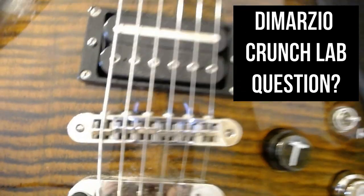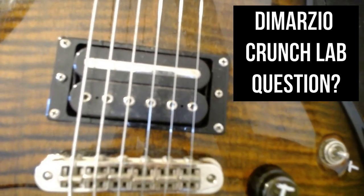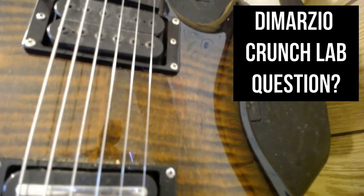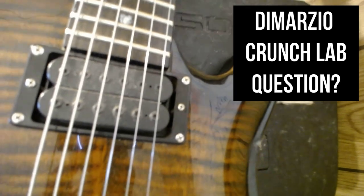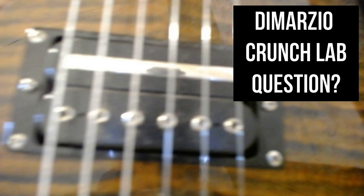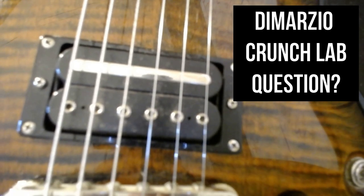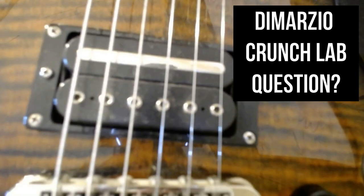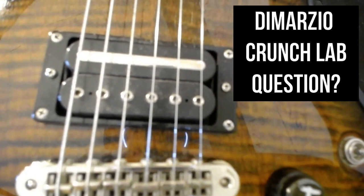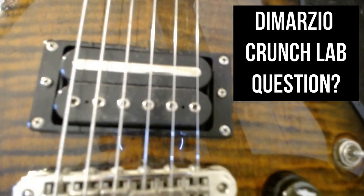Is there really a definitive answer where we can say the poles have to face the bridge 100% of the time? Is the Crunch Lab possible to be placed in the neck position of the guitar as a neck pickup and get different sounds? And if it's placed in the neck, does that bar have to face the bridge, with the single poles facing the headstock? That's the big question we're trying to figure out. If anybody knows and they're a guitar-techy kind of person, answer us back.